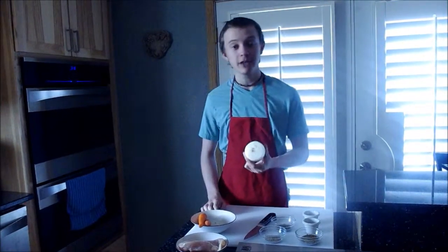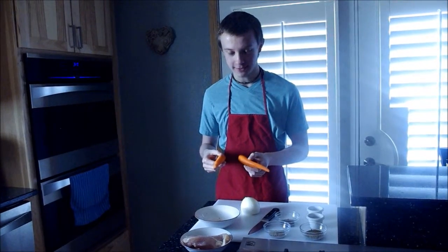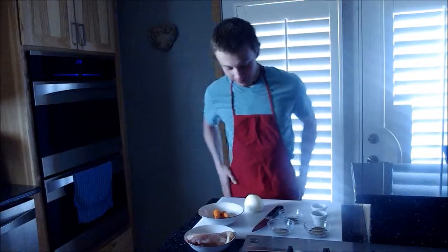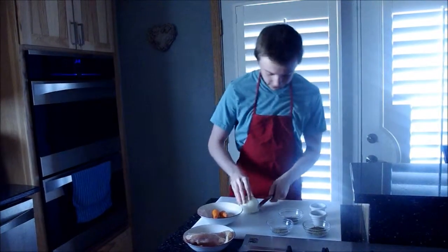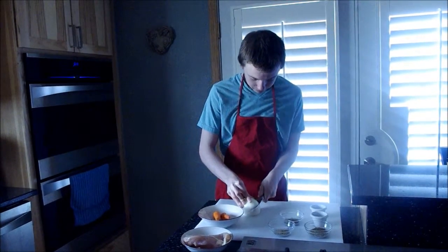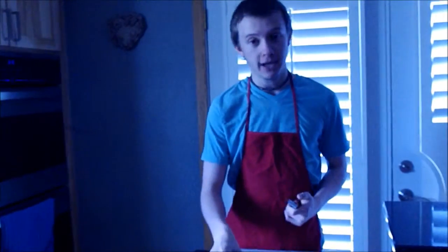So today I'll be starting off with half of an onion and two carrots, which I've already taken the liberty of peeling, because nobody wants to watch me peel a carrot, let's be honest. First we're just going to cut the onion. Since I just cut my onion, I'm going to move on to my carrots now.